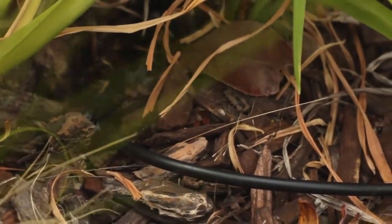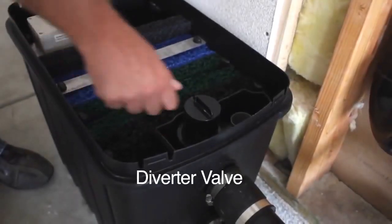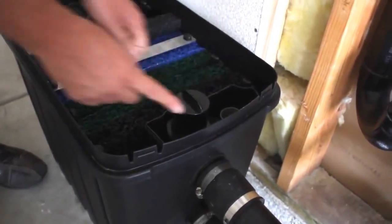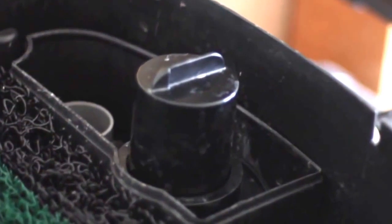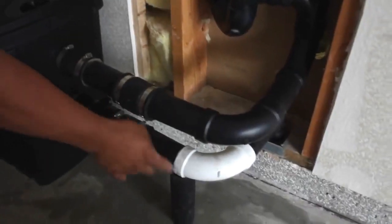Let's take a look inside this unit. The Aqua2U has a built-in three-way diverter valve that allows you to send gray water to the Aqua2U or divert it back to the sewer. The outlet that drains gray water back to the sewer is also connected to an overflow basket. If too much water is coming into the unit, the gray water will automatically flow back to the sewer.